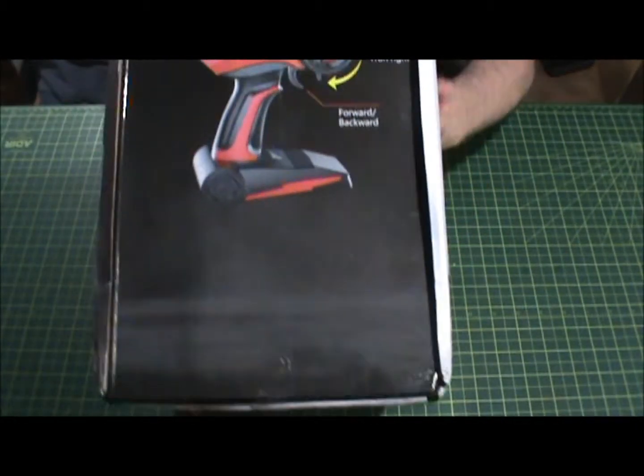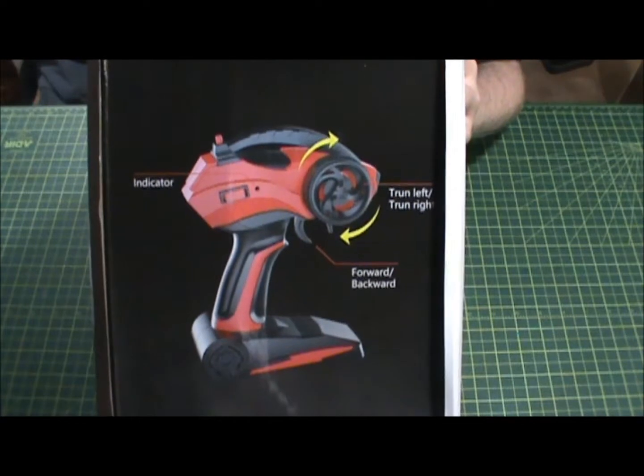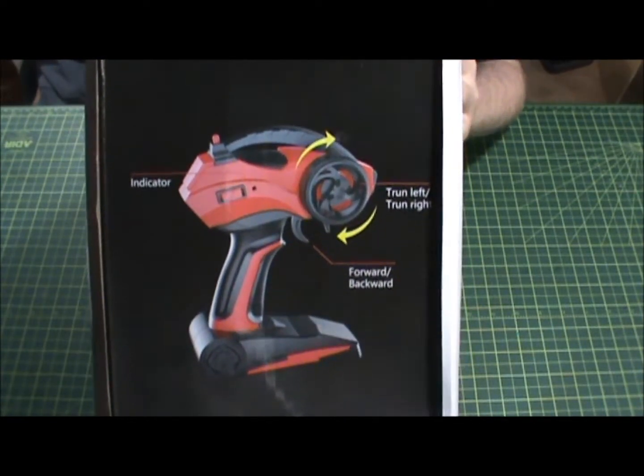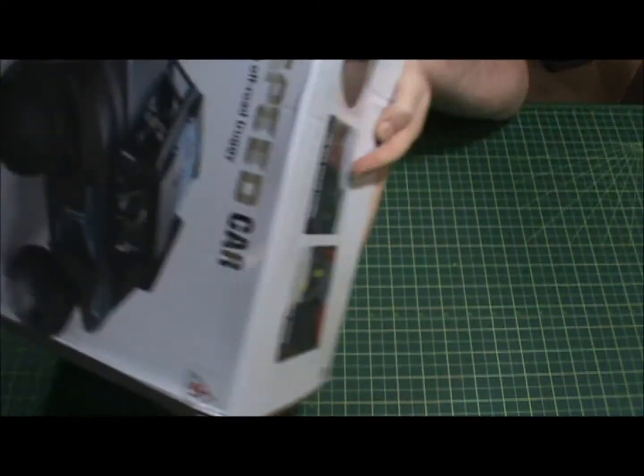The remote shows instructions: turn left and right, forward and reverse, and there's an indicator — which is pretty cool, I'm glad there's an indicator.